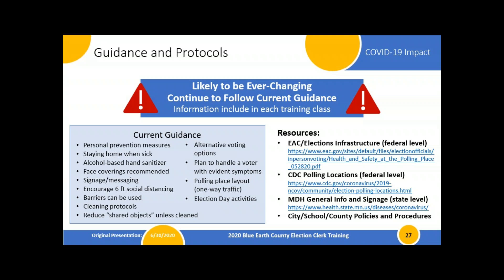We have four really good resources. Three are online: the EAC — the Election Administration Committee — is a federal group with guidelines; the CDC has guidelines specifically for operating your polling place; and the Minnesota Department of Health has more general information for community events and gatherings, plus really good signage. The state of Minnesota will be providing some signs for you to incorporate, though we're going to be adding our own on top of that to try to get better messaging.